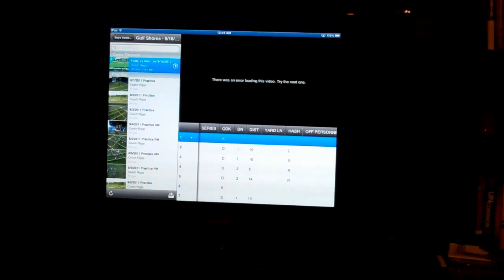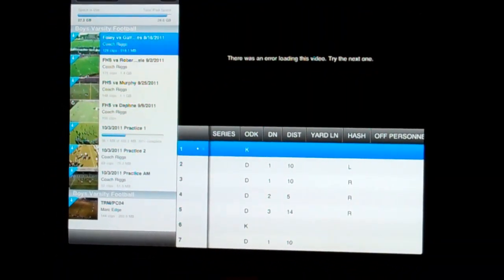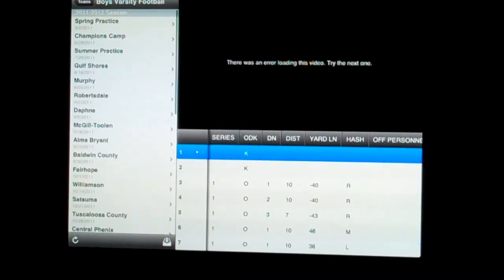Let's pull up some footage. Here's a game that I've pulled up — if it'll load. There's an error loading the video, let's try the next one. Let's see if I've got some that I've downloaded. Well, that's not good — there's an error loading all these videos. Let's see if we can stream one.